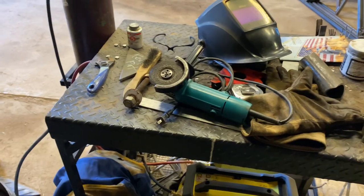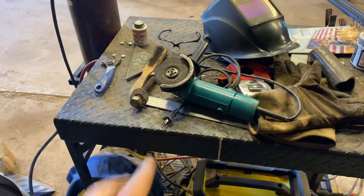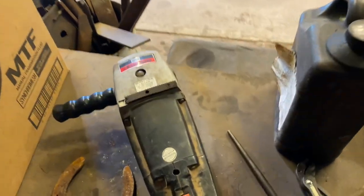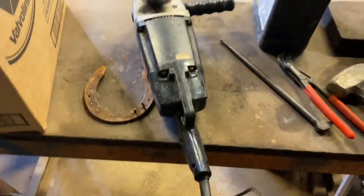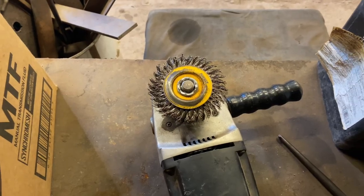The next thing I need to buy is another grinder. I like having one with a grinding wheel and one with a wire wheel just to clean things up. So this old behemoth — I'm gonna try to use it. I've got this little dinky wire wheel on there. Let's try to clean up this horseshoe with that and see how it goes.